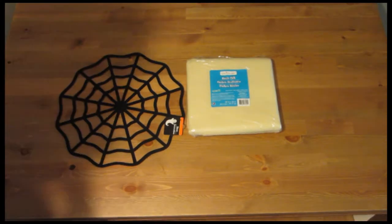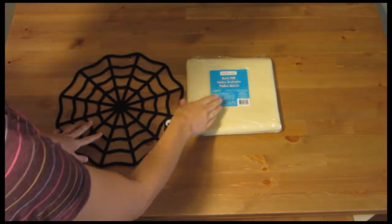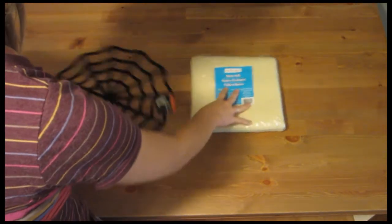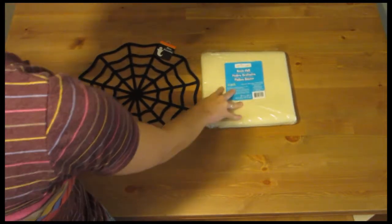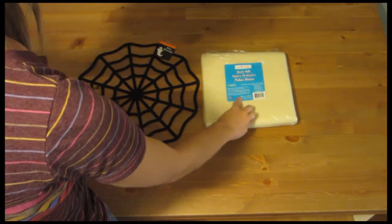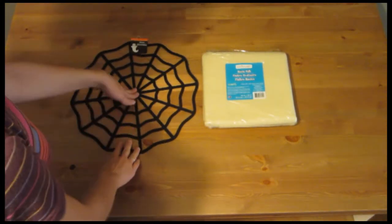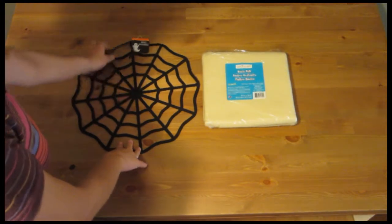Welcome back to the Next 30 channel. Today I'm going to be making almost like a tablecloth, but it's going to be for a coffee table. I have basic felt from Joann's — this is about four dollars and it's 36 inches by 36 inches — and then this was from the Dollar Tree, it's just a little felt spider web.